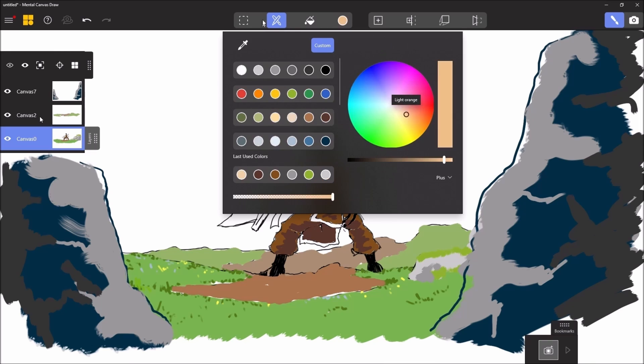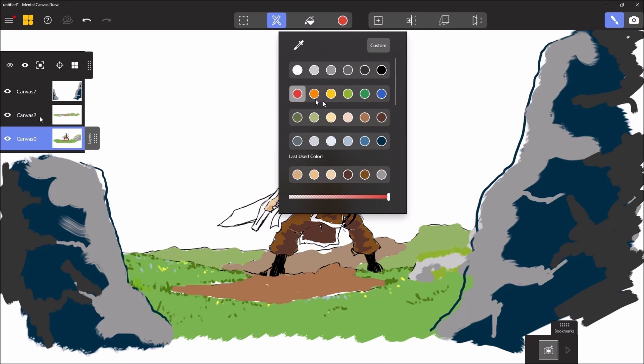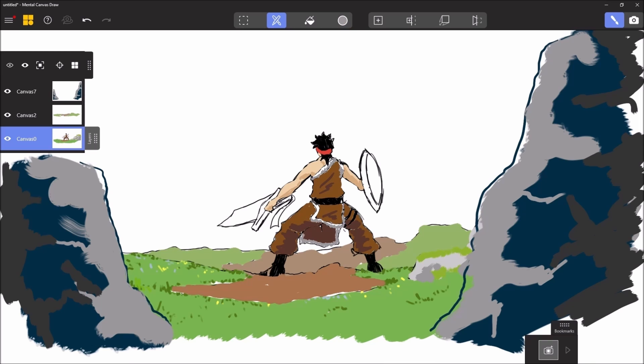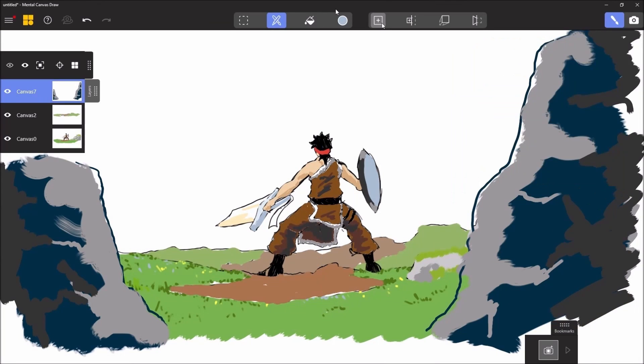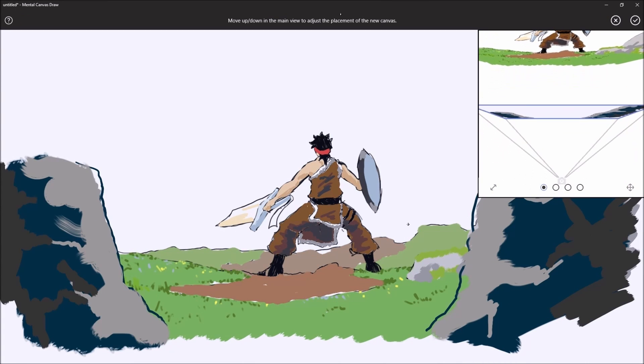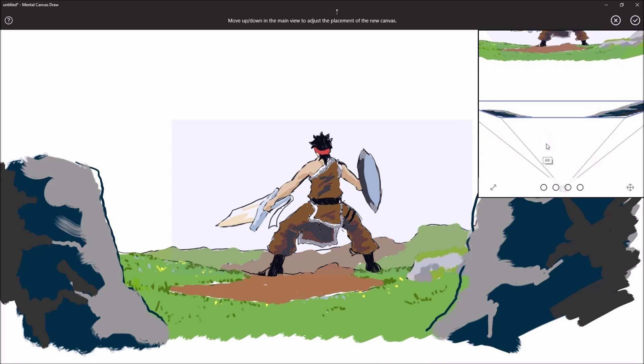I add shadows to my character to give him a little more depth. Here, I can add yet another new calque in order to work on the background (fond).